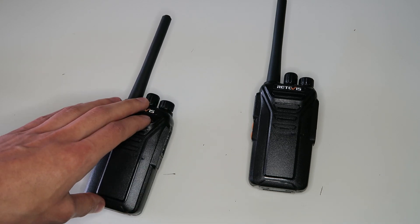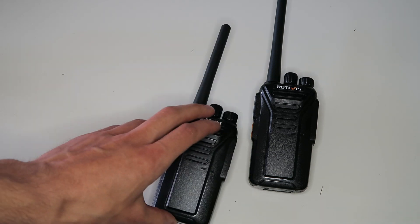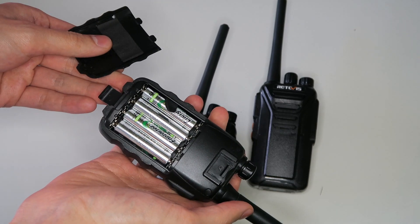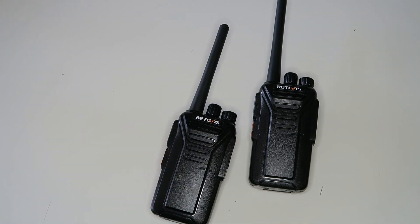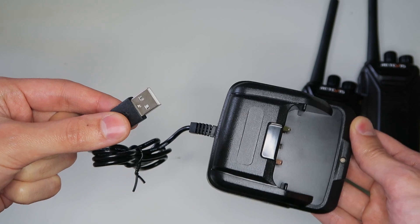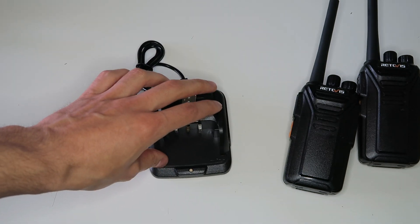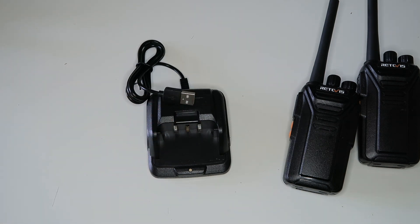Another feature I really like about these radios is that they use a lithium-ion battery, which is included. A lot of other radios need AA or AAA batteries, which are not included and don't last as long as lithium-ion batteries generally. The charger uses USB — no AC adapter plug is included, but most people already have one. I like the fact that the charger is USB because it gives you more opportunities to charge the radio, like plugging it into your computer, a portable phone charger, or even your car.